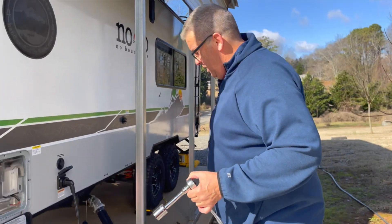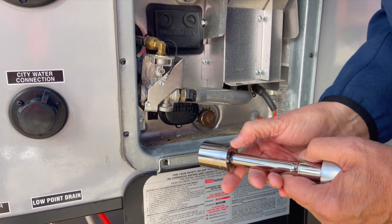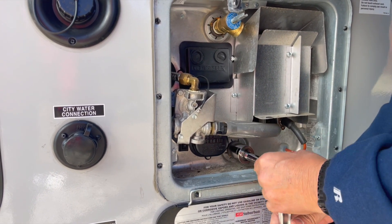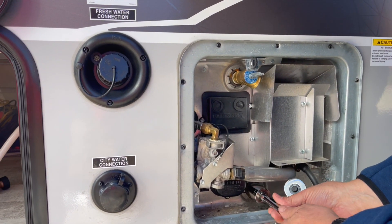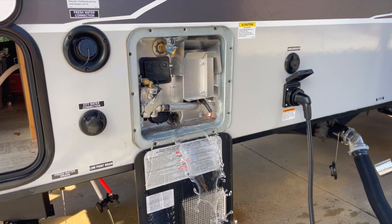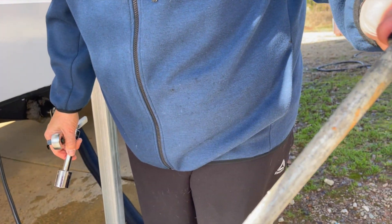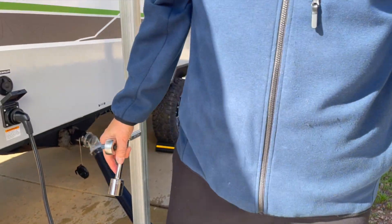Next we're going to take out the anode for the water heater. I've got a one and one-sixteenth inch socket. It's going to have some water in the tank. This anode is pretty much brand new, so you can see it's in really good shape. When it's worn out it'll just be a thin little steel rod in there. So that's done.